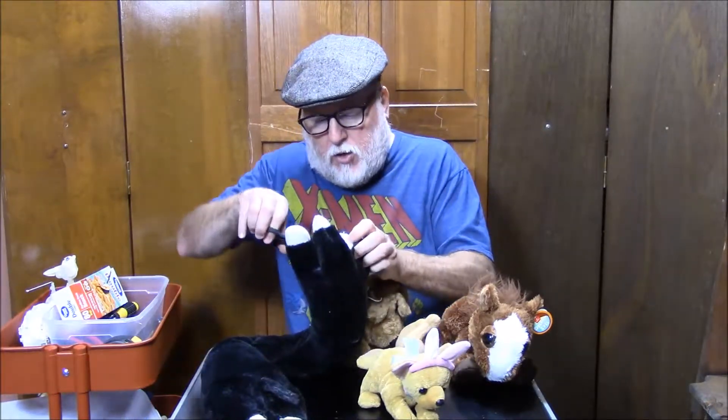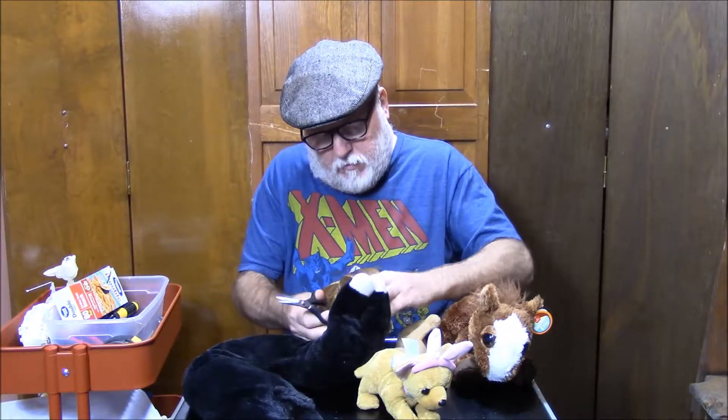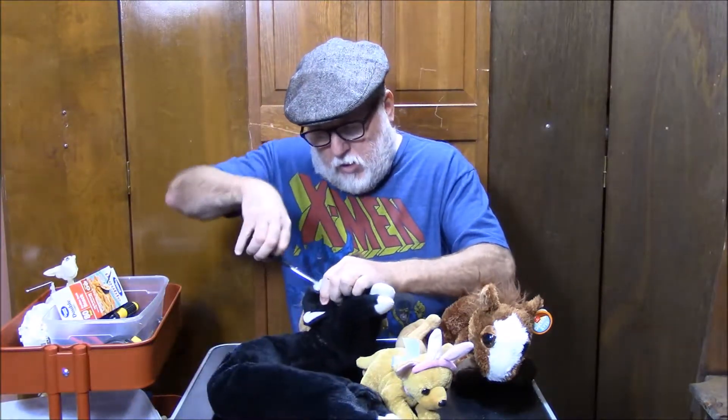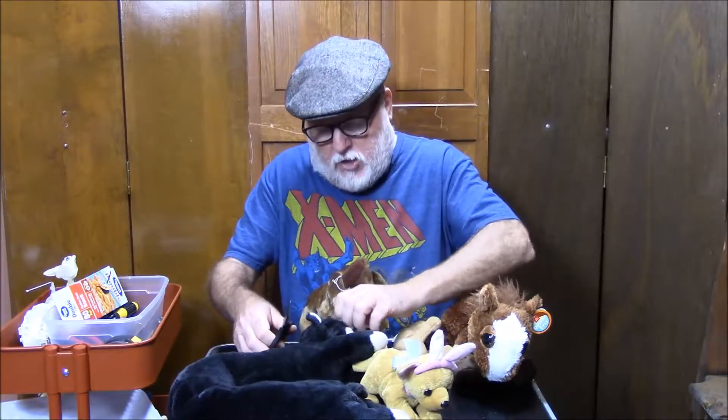I've got a whole tub of these things and I want to make sure that they get sorted out. So what I'm going to do is just dig in there with a pair of scissors and cut the eyeballs out. It's that simple. The only reason I got these stuffed animals was for the eyeballs and the noses and things like that.